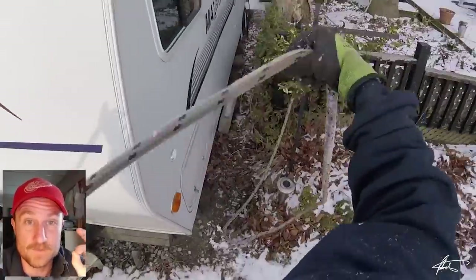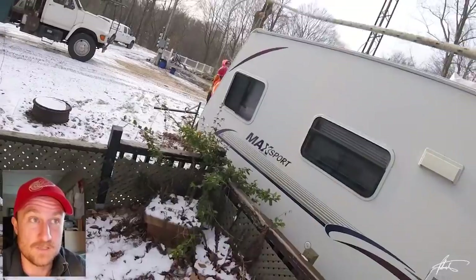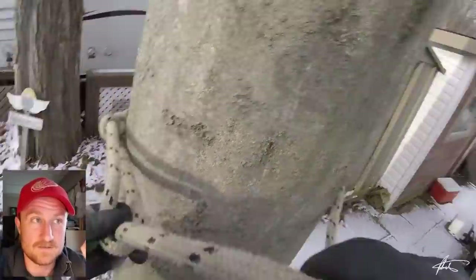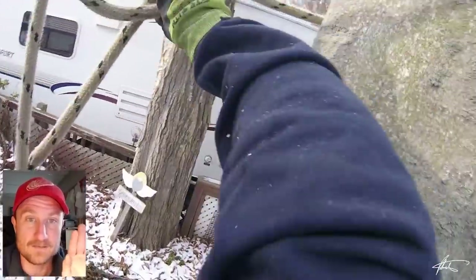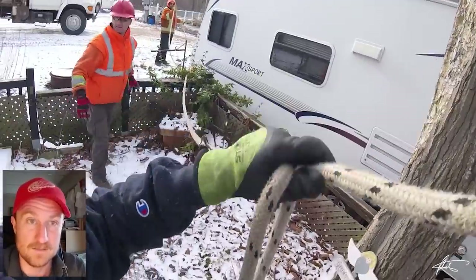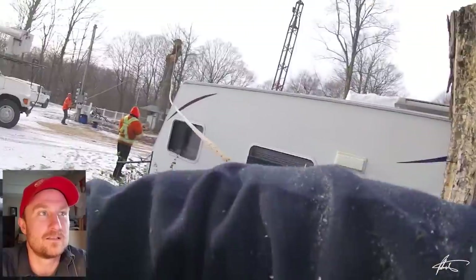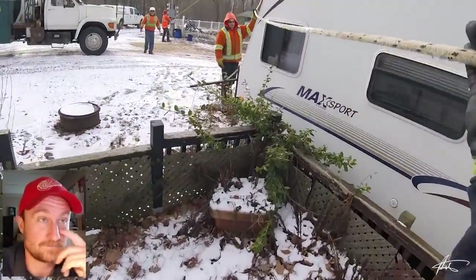I had already tied one end to the tree but it was obviously too low. Anytime you're using mechanical advantage or strong pulls with rope, you need to make sure the pathways are clear — the rope can't rub or be bent around anything. You need to get it up above everything.